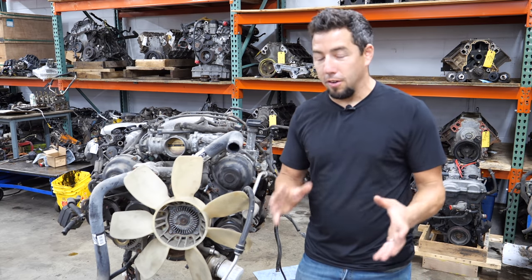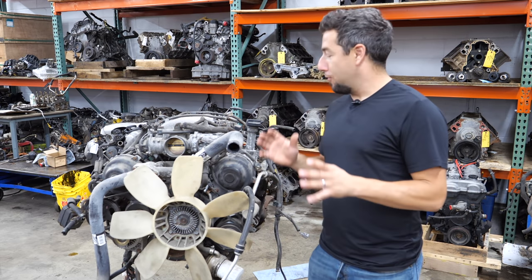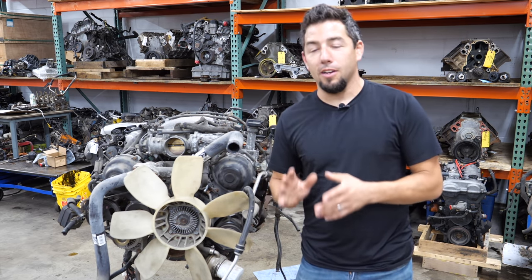And unlike almost every other core I've had in here, I have a story. This is from a 2000 Lexus LX470 that I bought at a tow lot.